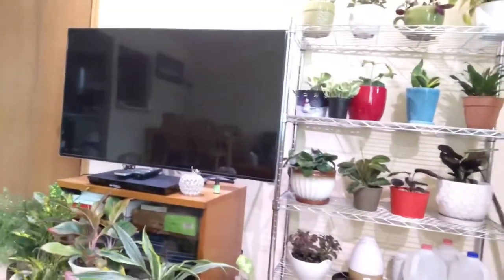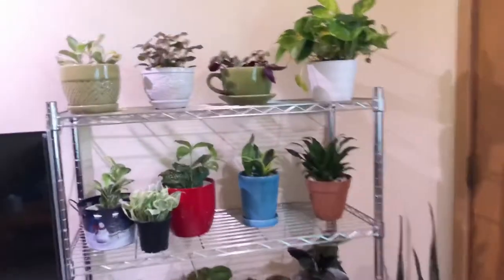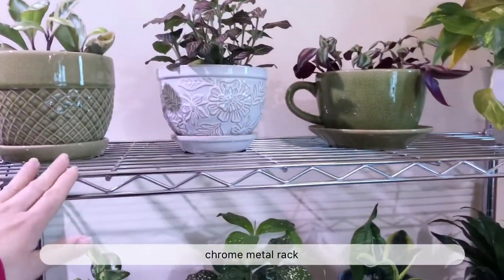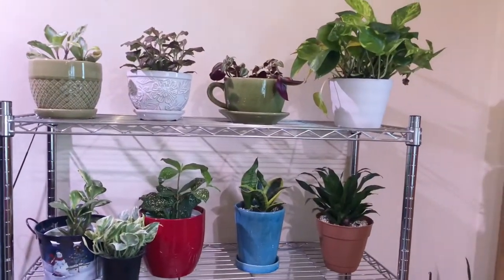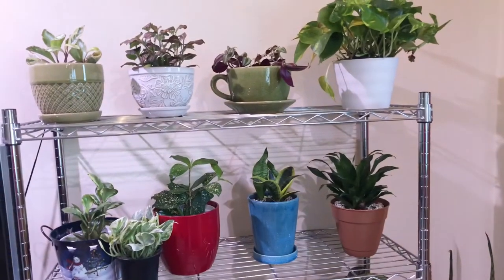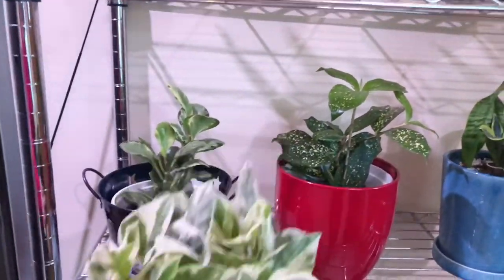So you can see my new plant organization and arrangement — I'll give you a little tour. I'm not going to go one by one since you've already seen the plants before. I got this stand from Home Depot because it was getting crowded and I needed a new stand. I moved all the plants here.